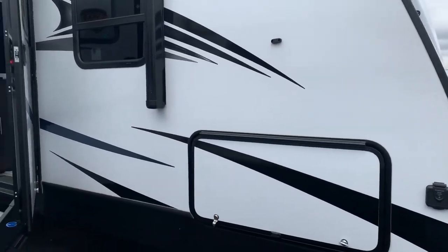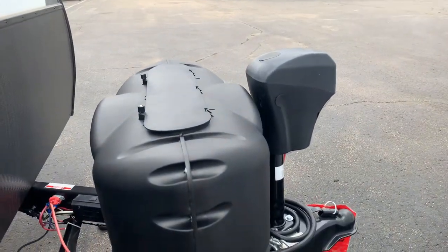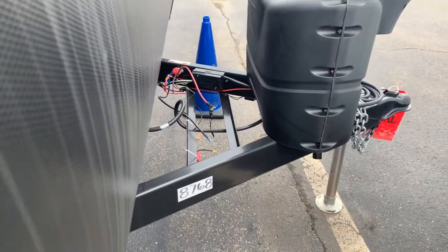I'll go through a little bit on the outside first. You'll see the electric tongue jack, which is super nice and easy to do. There's a place for two batteries — it will come with one, but it has a place for two batteries.